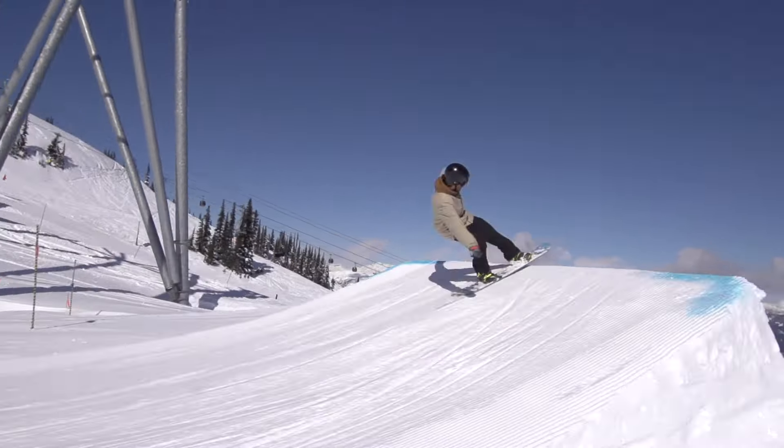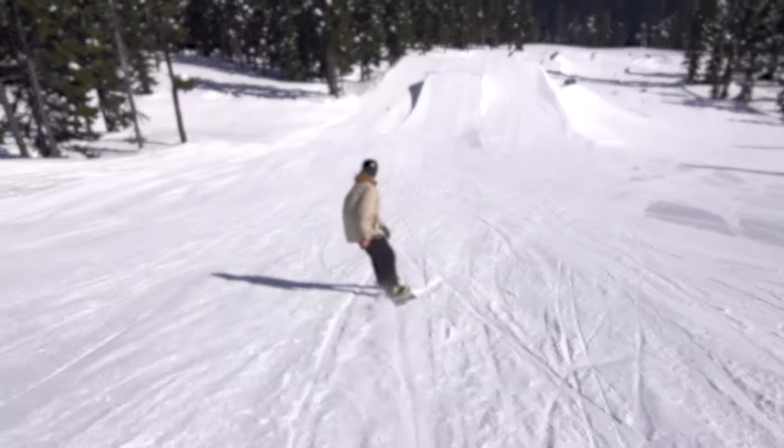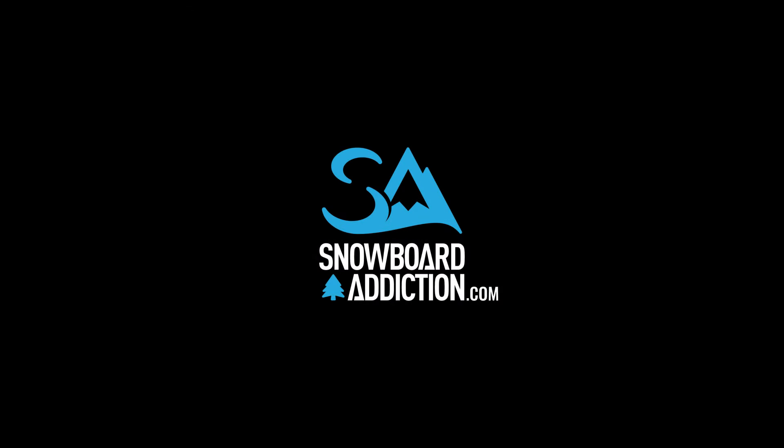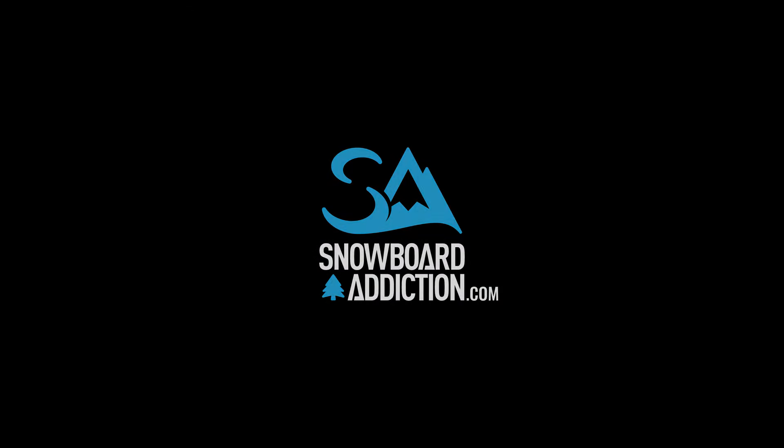After you've started stomping wildcats, you can experiment with them on bigger jumps and trying different grabs. This tutorial is filmed at Whistler Blackcomb. You're riding with Snowboard Addiction — our goal is to improve your riding.